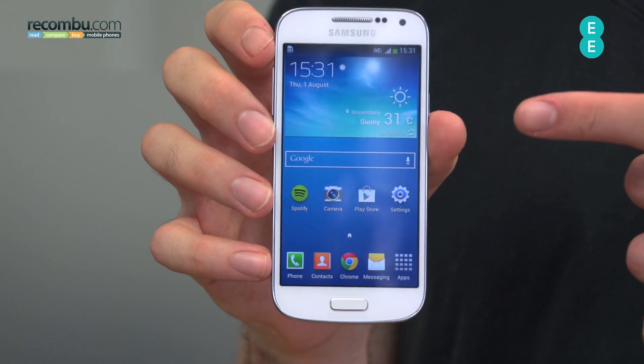If you got the design of the Samsung Galaxy S4 and shrunk it down to size, you'd get the Samsung Galaxy S4 Mini, but it isn't exactly the same as the Galaxy S4. The specs are pretty different, but we're going to start off with that design.